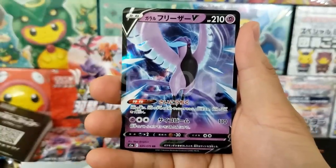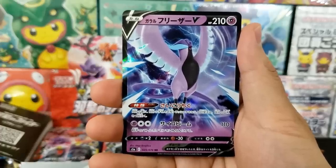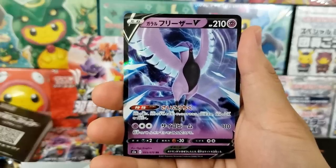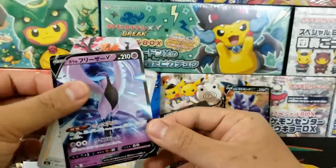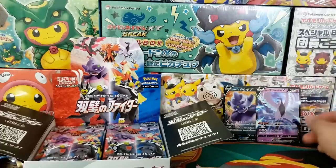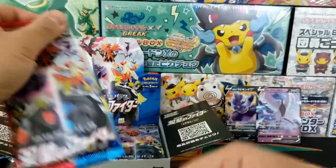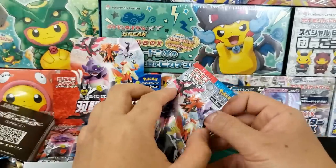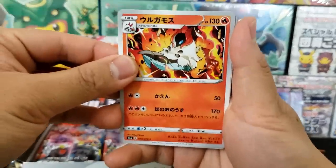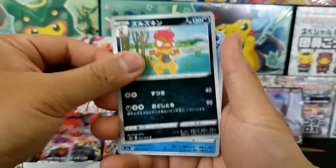Another ultra rare is starting to come in — number 25 out of 70. We have the Galarian Articuno V. Gorgeous artwork. This isn't even the alternative artwork and it's already gorgeous. We're going to know when we get one of the secret rare cards because it's going to go above 70. With only 70 cards inside of this set, you really only need one, maybe two booster boxes to get most of the regular cards. But if you want all the secret rares, that's going to be a challenge with 26 of them.